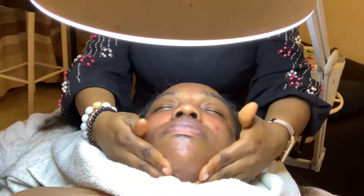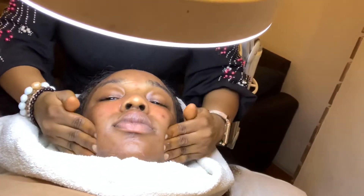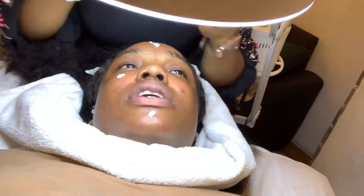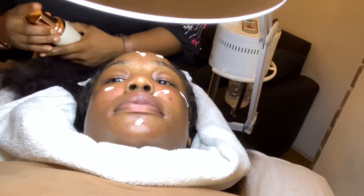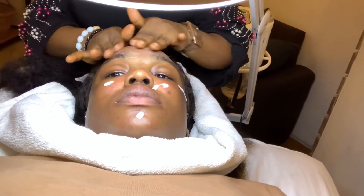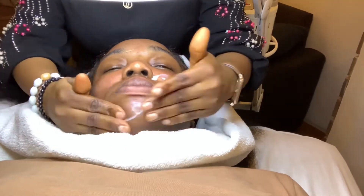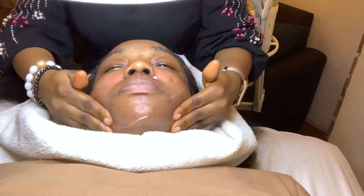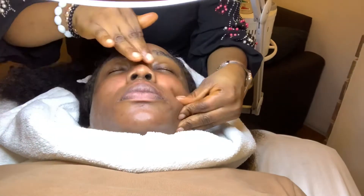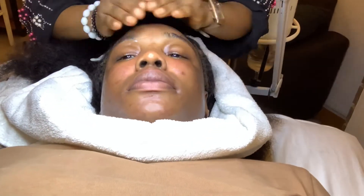She's massaging thoroughly for the vitamin A to get deep into my skin. Now she's applying another product — I can't catch the name — but it's for dark spots and dark bruises. My face isn't totally perfect when it comes to dark spots; I have some on my cheeks, forehead, chin, and the bridge of my nose. She's letting it all absorb completely.